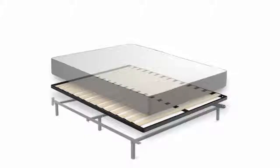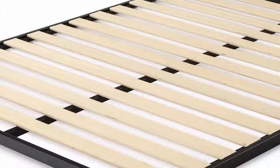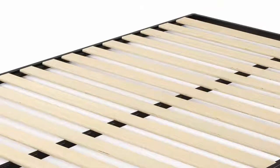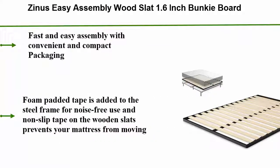Number 2: Zinnis Easy Assembly Wood Slat 1.6 Inch Bunky Board. Fast and easy assembly with convenient and compact packaging. Foam padded tape is added to the steel frame for noise-free use, and non-slip tape on the wooden slats.